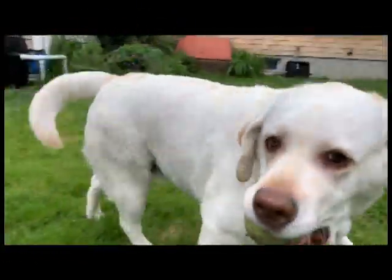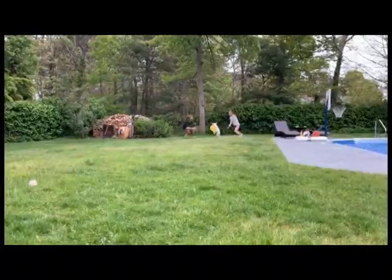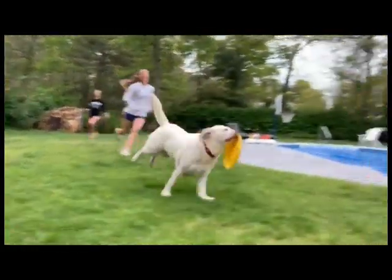The first step to wash a dog is to make sure you can get a hold of her. It wasn't easy and took a lot of effort, but once we caught her, we got right to work.